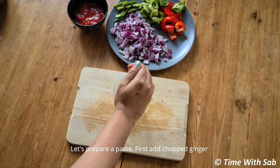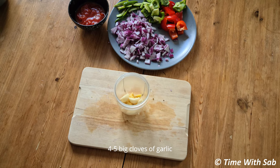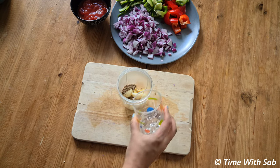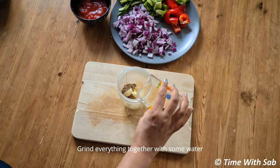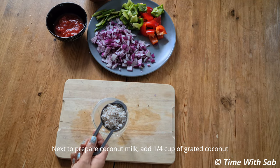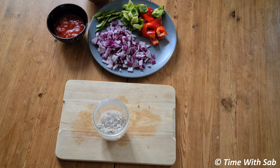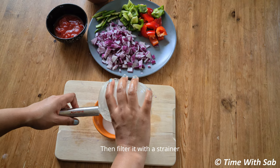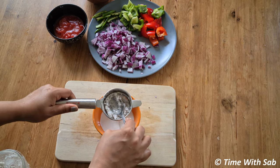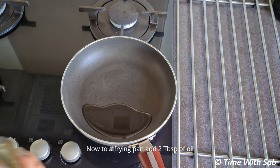Now, we will prepare a paste. Add 4-5 tsp, then 1 tsp. Turn it in, then add a paste. Add 2 tbsp of oil.